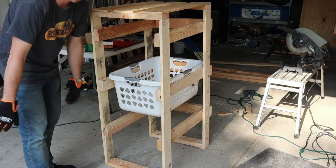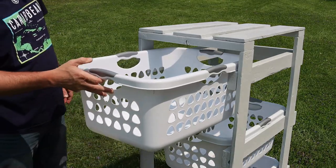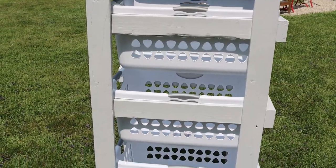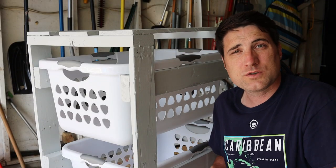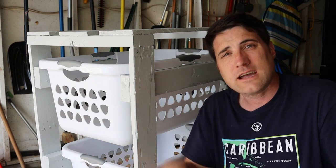First I had to measure the laundry baskets. I went with a Sterilite brand that sells rectangular laundry baskets that seem to be the best fit. After measuring those, I sketched out the different dimensions of what I was going to use for the cabinet. You don't have to use those baskets, but if you're interested I'll leave links in the video description showing all the tools and things I used during this project.